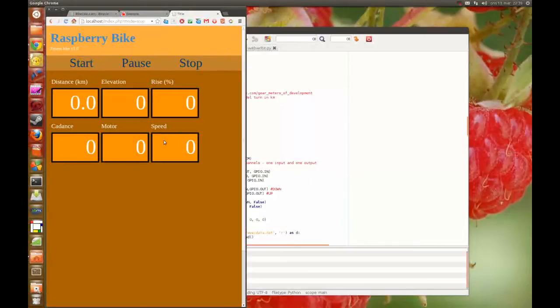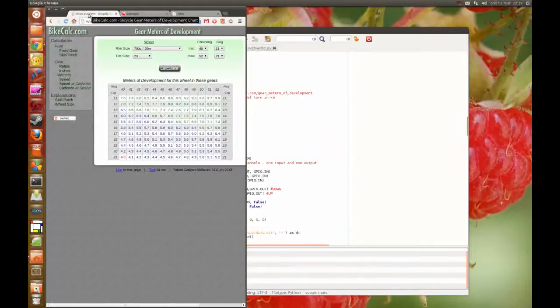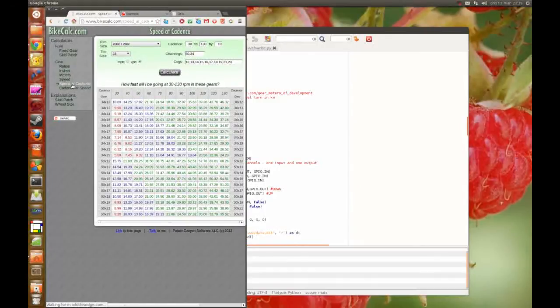To get the speed, I know from my old fitness bike that at a cadence of 100 I ride 33 kilometers per hour. So I went into this site here and got the speed at cadence. I know at 100 I ride 33.